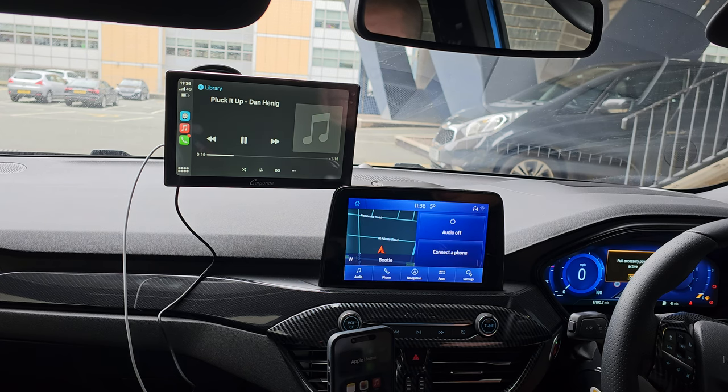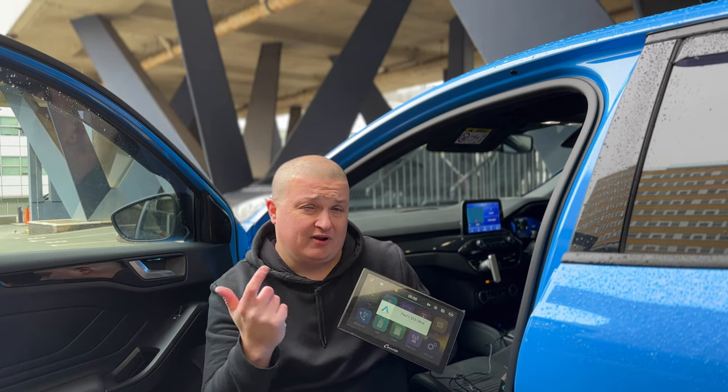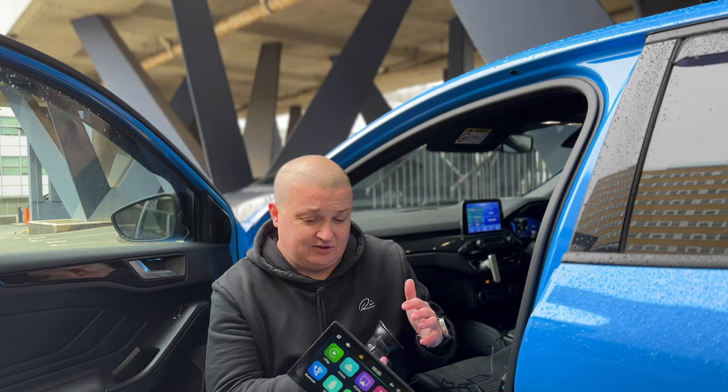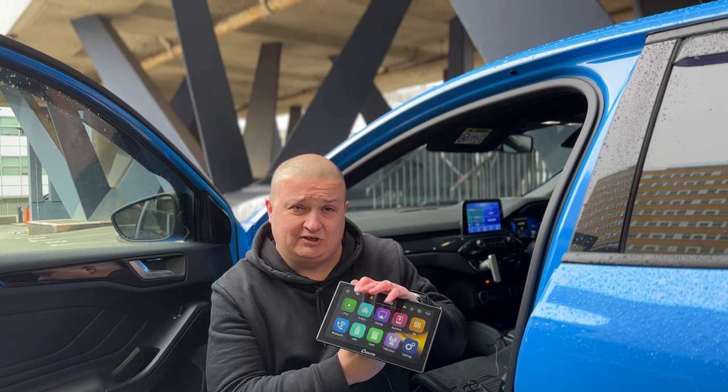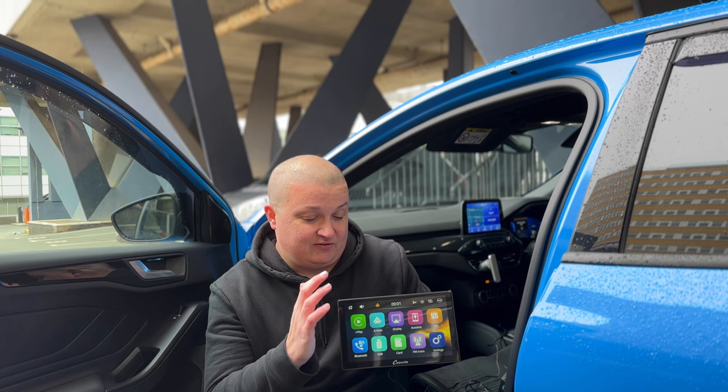Yeah, fair bit louder! You can go right back to CarPlay from there. Let me know what you think of the CarPy Ride screen — is this something you'd consider picking up for your car, van, or lorry for Apple CarPlay or Android Auto? There's a code and link in the description for 15% off. I think this is absolutely fantastic — probably one of the best devices we've seen. Thank you to CarPy Ride for sending it out, and I'll see you in the next one!